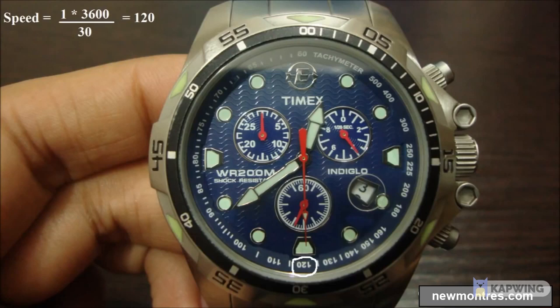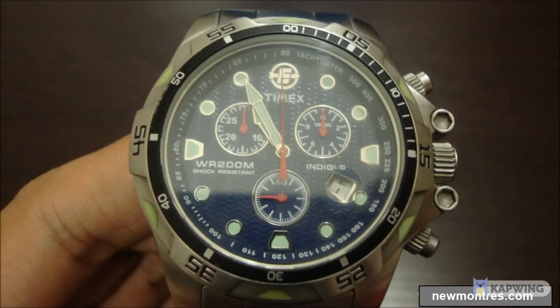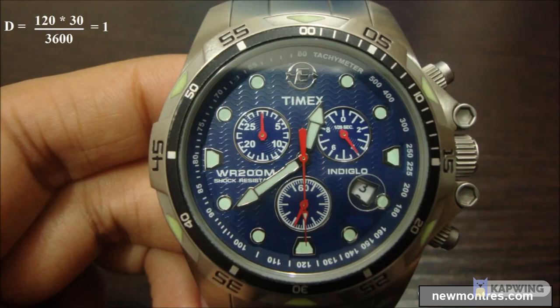It can be used for any unit. To measure distance when speed is known: for example, if the speed is 120 miles per hour, push the start button and once the second hand aligns with the value of speed on the tachymeter scale, hit the stop button. In this time you would have travelled one unit distance — in this case equal to 1 mile.